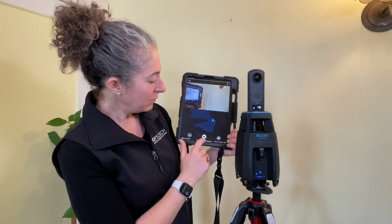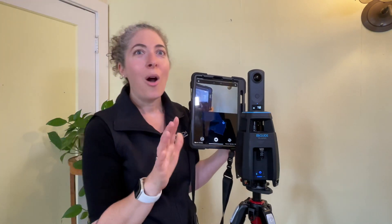Do I still have to mark my windows and my mirrors? No, you don't have to mark anything.